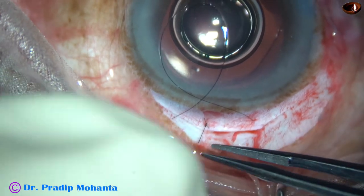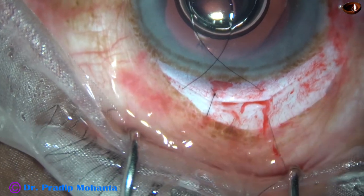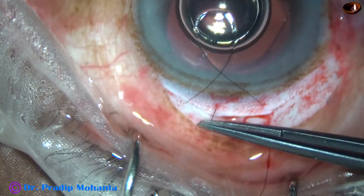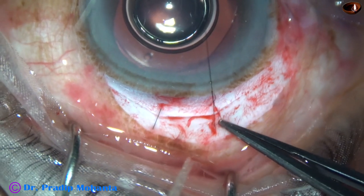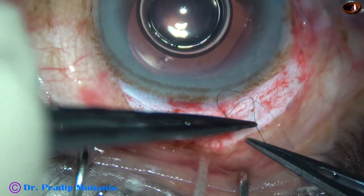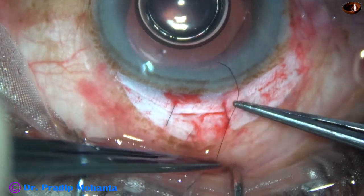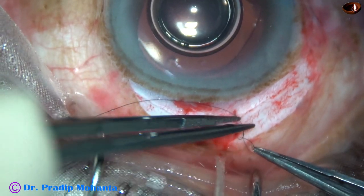I will try to bury the knot. As I try to bury the knot anteriorly, it becomes difficult. So I am trying to pull it and bury the knot posteriorly — and it goes easily in the wound. But it is not always so; you can bury the knot anteriorly also, but in that case the anterior lip of the wound tries to evert. So it is better to bury the knot posteriorly.